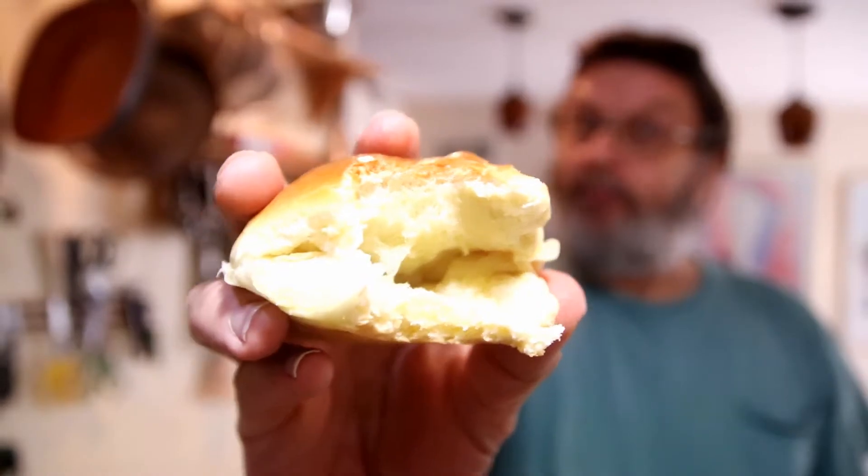Want a bite? This is our seasoned indulgence. Please like and subscribe. Ring that bell if you want to see our next video. Bye!